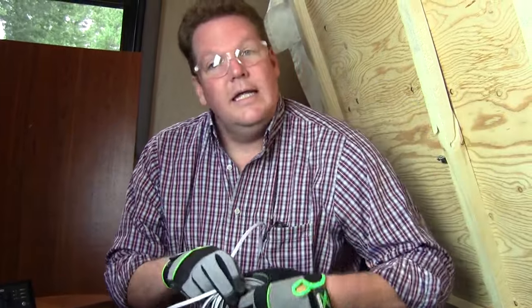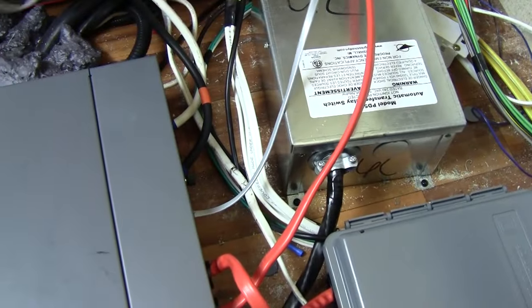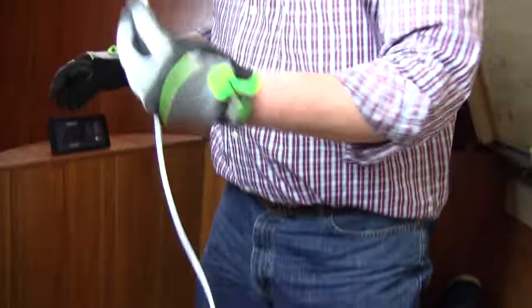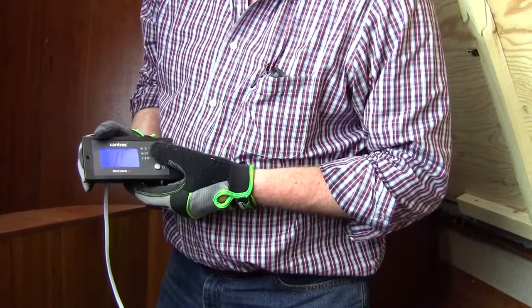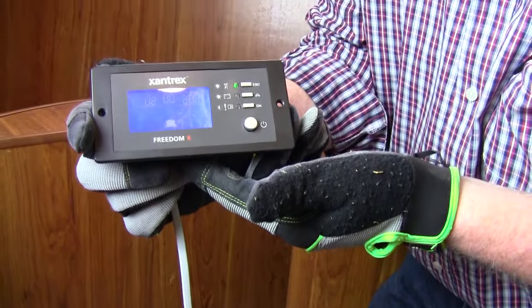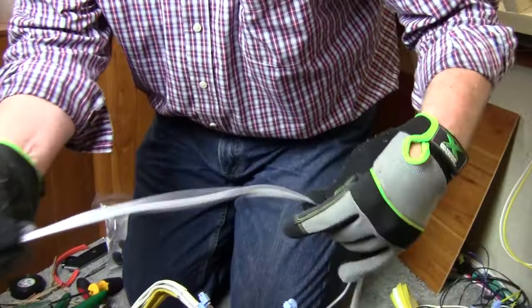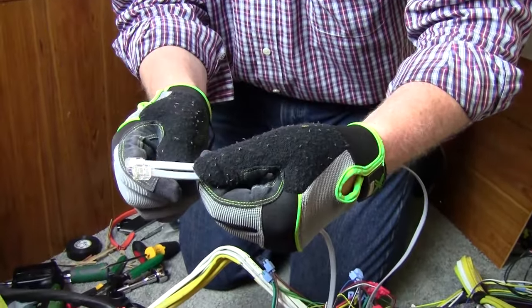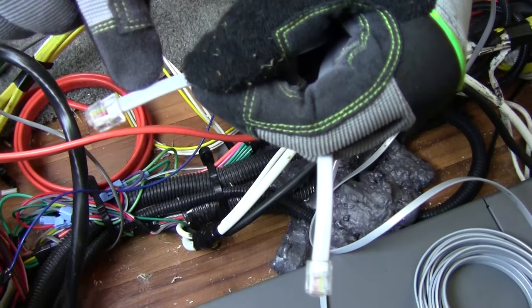The last step is to install the remote. The remote comes with a phone cable that you'll need to install. Plug one end into the inverter, then after you've finished routing it, plug the other end into the back of the remote. The remote will mimic everything you see on the main screen, including AC, DC, all of your settings, and your on/off. If you do have to cut one end off in order to route it through a smaller space, make sure that on both ends the tab is on the same side of the cable — whether the tab is on the ribbed side or the flat side, it must match on both ends.